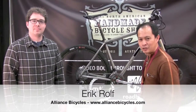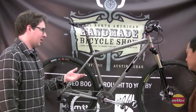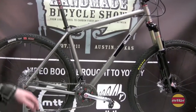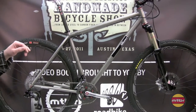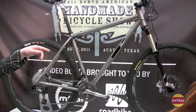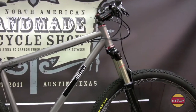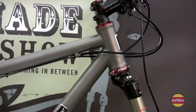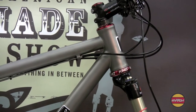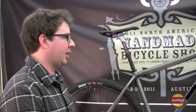Eric is going to show us a TIE 29er here, one of my favorites. This is also one of my favorites as well. I offer these in steel and titanium. This is a 120mm fork with a tapered steer tube and the new Chris King 44mm inset headset. This is kind of my version of a trail bike 29er.